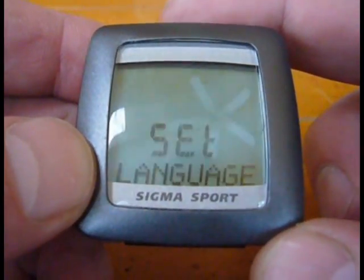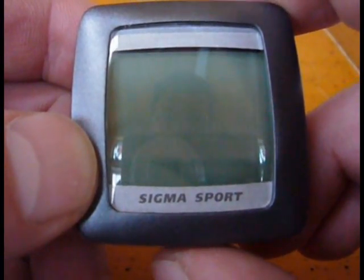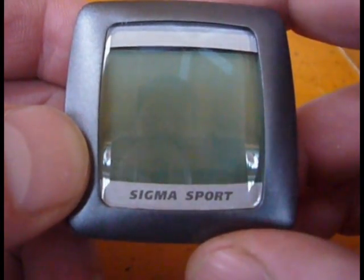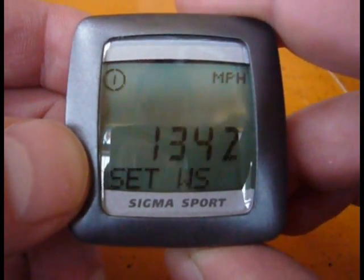You click on the top right here and choose your language. You click on the bottom to choose miles per hour or kilometers by clicking on the top. I'm going to click on the top again to get to miles per hour, then I'm going to click the bottom.